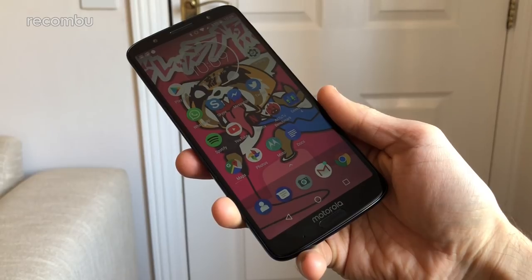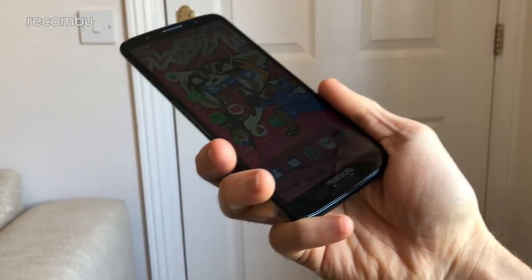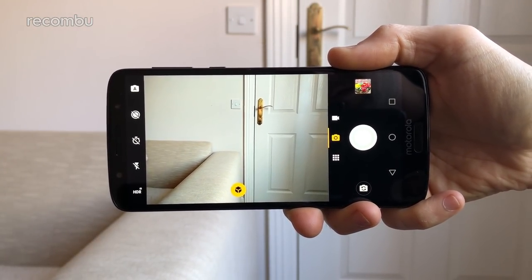You can launch up the Moto G6 Plus camera app in the more unusual way by tapping the app icon, or in the fun, exciting and potentially hazardous way by double twisting like a ninja. The app is nicely laid out with reasonably fast access to the video mode and various bonus features — more on these shortly.